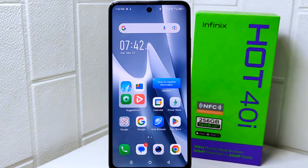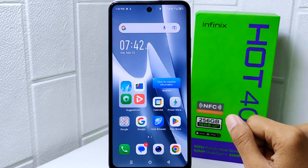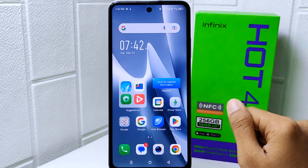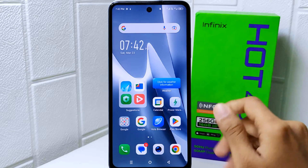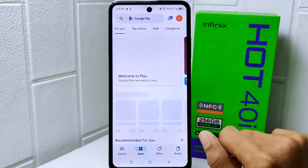Hello everyone. I want to provide a tutorial on how to change a password on a Google Play Store account on an Infinix Hot 4 device. If someone gains access to your Google Play Store account, they may make unauthorized purchases using your linked payment method. Changing your password can prevent unauthorized individuals from making purchases, so let's go to the tutorial.